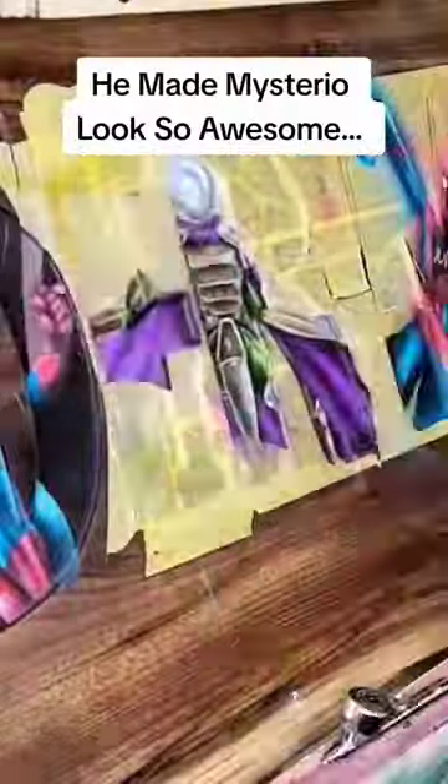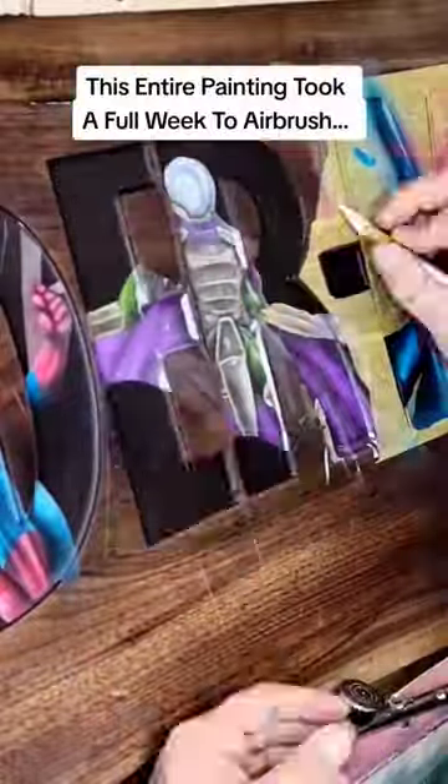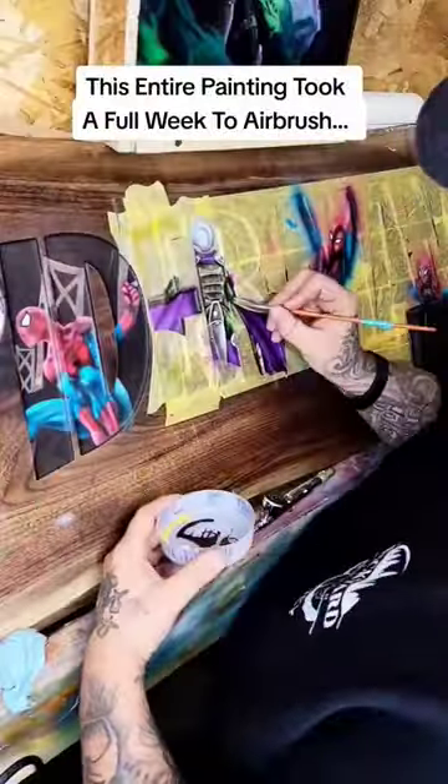He made Mysterio look so awesome. This entire painting took a full week to airbrush.